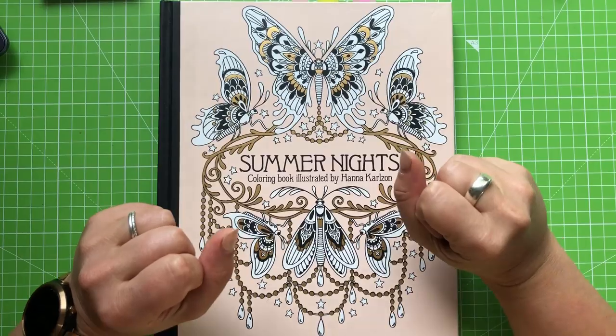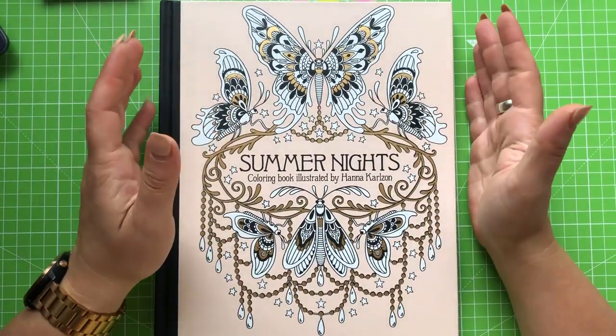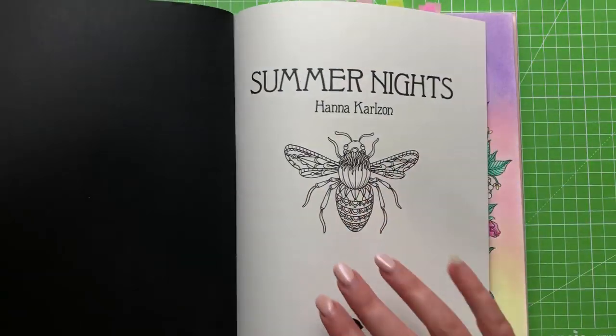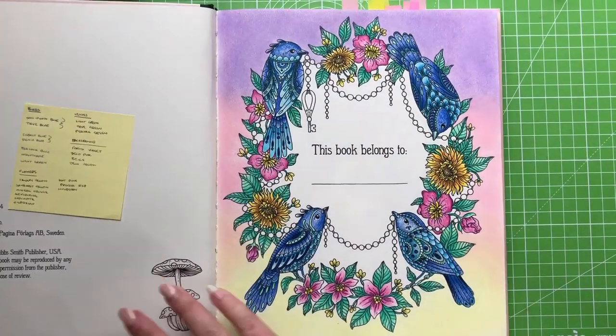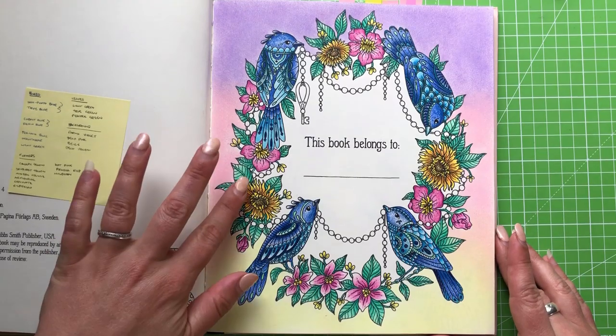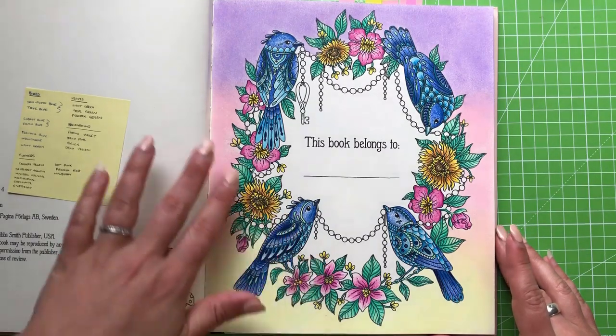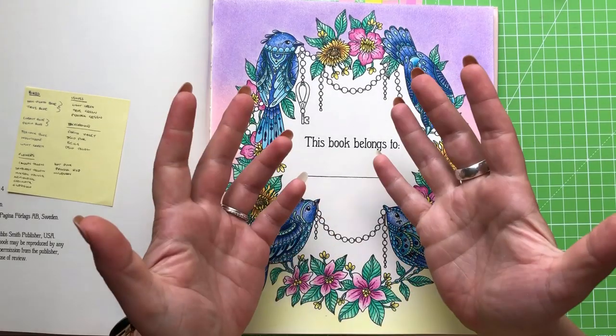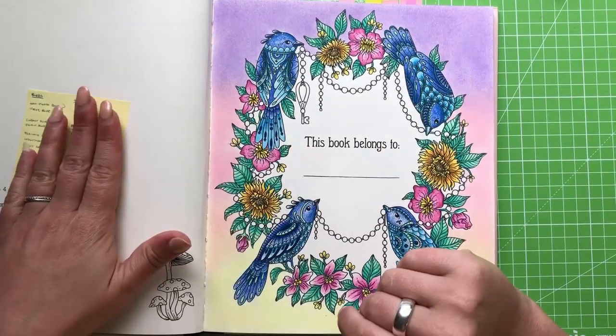Hi everyone, and welcome back to the final video for the HK5 nameplate project in Summer Nights. We're going to get cracked right in and get this picture all finished up. Here's where we got to last time — we had finished off our leaves on the outside of the image. What we're going to tackle today is basically everything that is left.